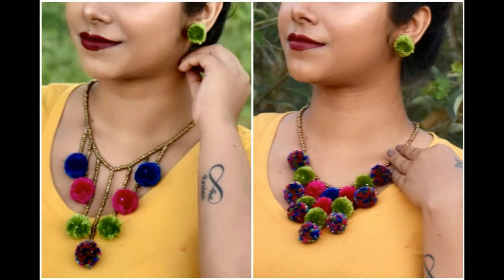Hey everyone, welcome back to my channel. In today's video I'm gonna share two easy tips to make pom pom necklace.